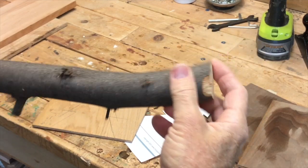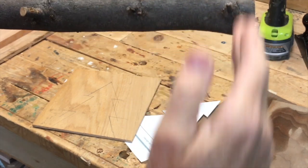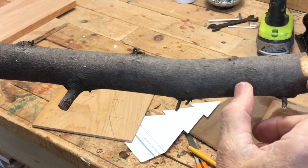This is a piece of redbud I trimmed off. I'm going to level the bottom of it — these are going to be the little tree stumps that I'll saw up into about inch-and-a-half pieces.